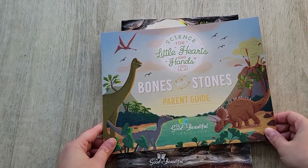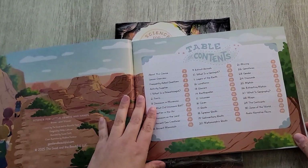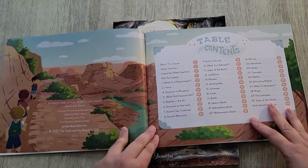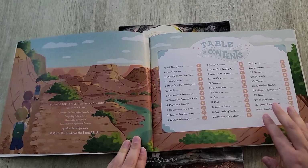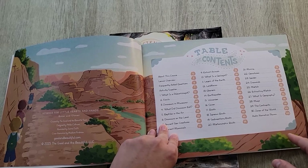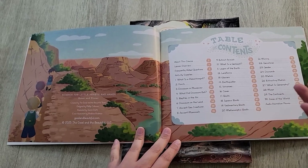Let's get into the first impressions and see what Bones and Stones is all about. Here is Science for Little Hearts and Hands: Bones and Stones. It has 30 lessons covering paleontology and geology. We actually did the geology unit from The Good and the Beautiful — the grade three to eight one they have online — and we really enjoyed it. But this is geared towards the younger ages, and it just gives you a peek so you can decide if this curriculum is the right fit.